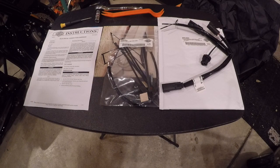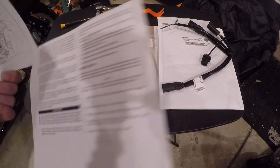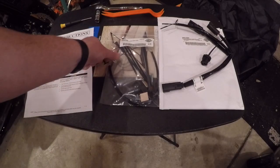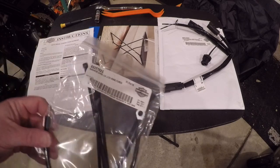Today we're going to talk about installing an electrical connection harness for Harley Touring. This particular kit is going on a 2018 Road King Special. I've seen a lot of comments and questions regarding the instructions on this particular kit, which are not very good. So today I'm just going to go through a walkthrough of how to actually install the kit. The kit does come with some zip ties, which are nice.